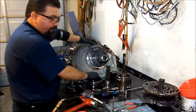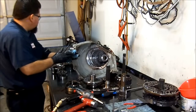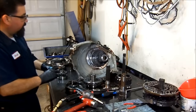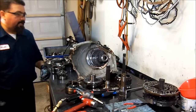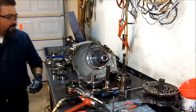So there you have it — 4L80E completely disassembled and torn down. Thanks for watching and I'll keep uploading more transmission videos. Like, subscribe to my channel, and share this video. This is Hiram, signing off. Thanks.